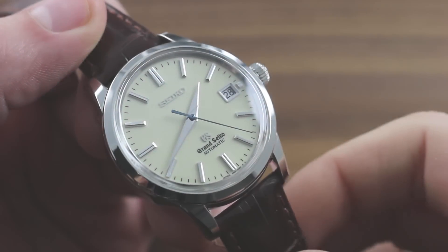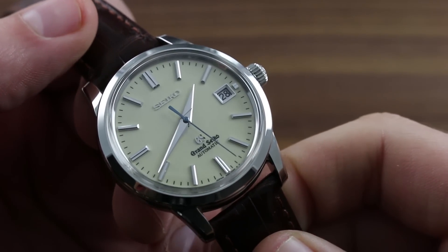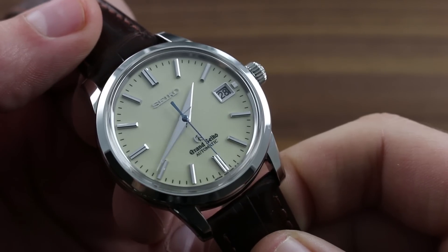Greetings, I'm Tim of Govberg, and welcome to the world of Grand Seiko. Today I'll be your guide to the Grand Seiko SBGR061 Automatic.